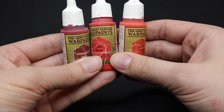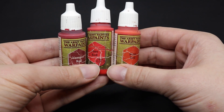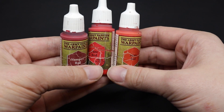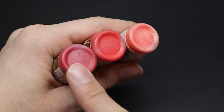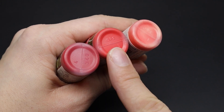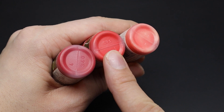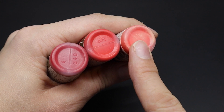For our cloaks today we will be using a three color system. As shown here we have three shades of reds going progressively darker from left to right. The darker color on the left will be our base color, the paint in the middle will be our mid-tone — the main color you'll see on the cloaks once finished — and the paint on the right will be our highlighting color.